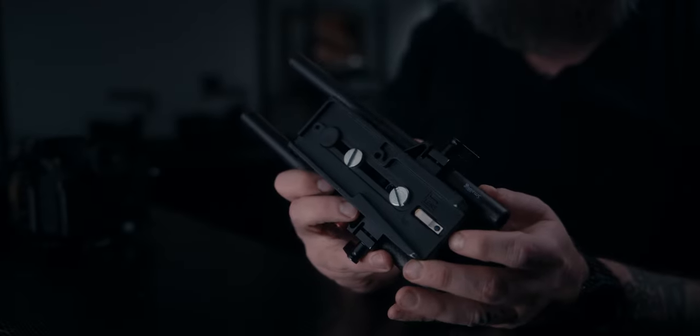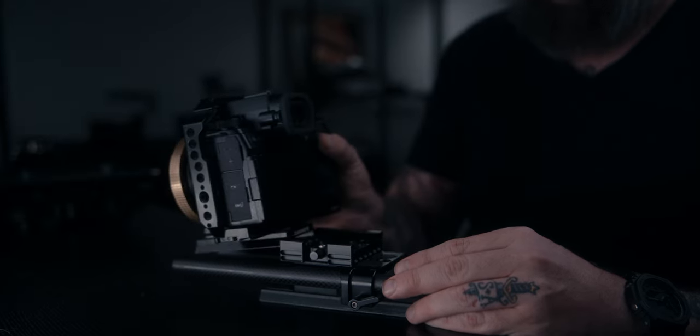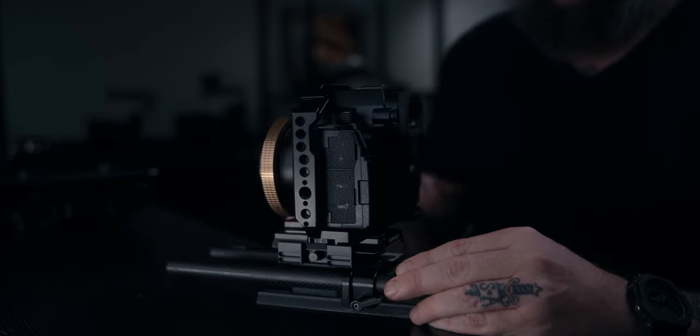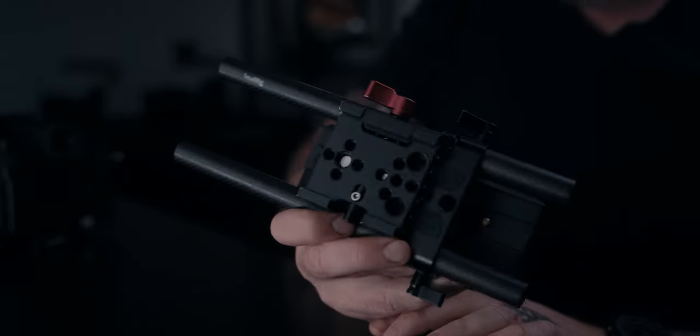Moving to the bottom of the rig — I'm using SmallRig 50 millimeter rods, I believe 8 inches in length, and those are being held in place by a basic SmallRig base plate. That base plate has the second half of the Camvate quick release system.